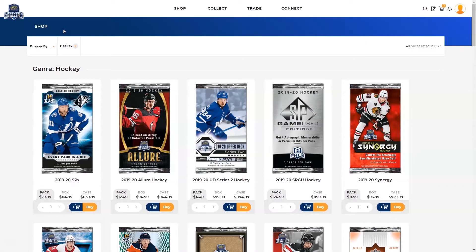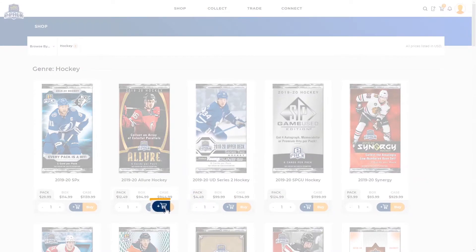In the store you can browse and add products to your cart by clicking the blue add to cart button. If your payment information is saved, you can check out faster by using the orange buy button.